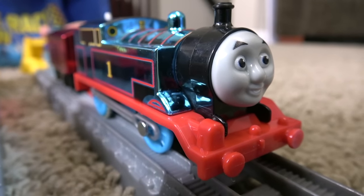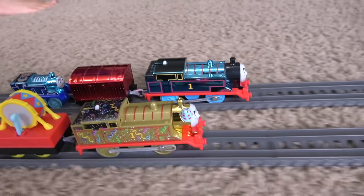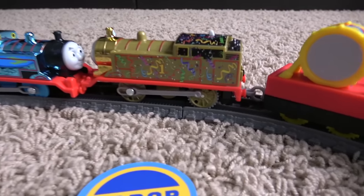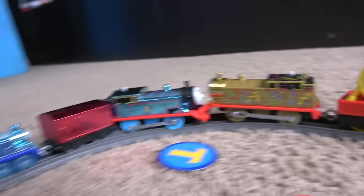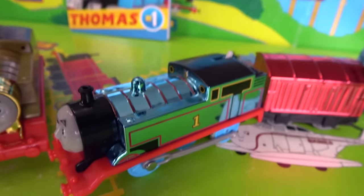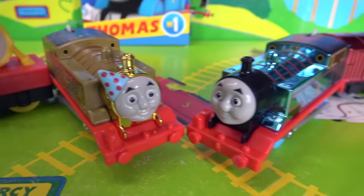On your marks, get set, go! And off they go! It looks like Celebration Thomas is a little bit ahead of Golden Thomas, now a full wheel length! Celebration Thomas — the faster of the two — as Golden Thomas comes around. It looks like they're going to collide! Golden Thomas pushing on Celebration Thomas and he's derailed him! Happy birthday! Celebration Thomas with storybook was a little bit faster, but Golden Thomas beating that drum seemed to be a little bit stronger. We got a couple contenders here, folks!